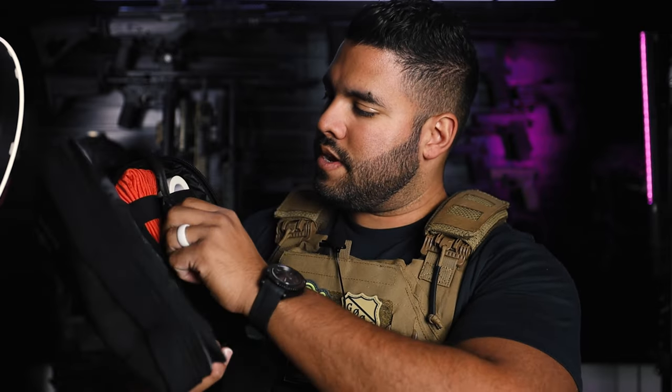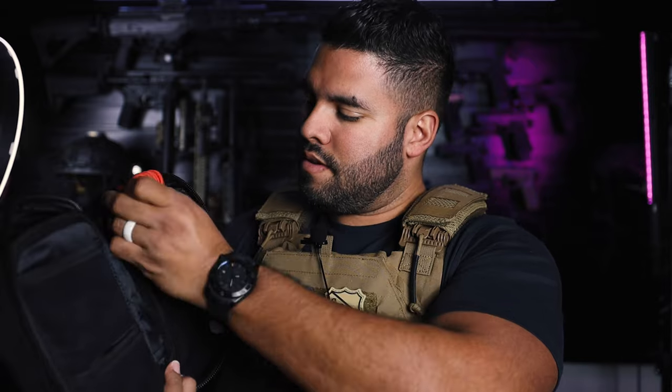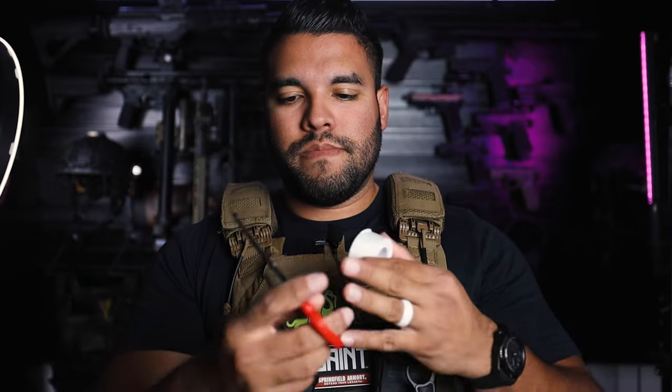We're almost done. We have some medical tape, which is good. And then we have this — this is just rope, MyMedic rope, also very good to have. And a pair of shears, also very good to have in the med kit. Because if you need to use your medical tape, you've got to cut it with something — your teeth may not work, and using your fingers to try to rip it probably won't work either. So a good pair of shears would do the trick just fine.